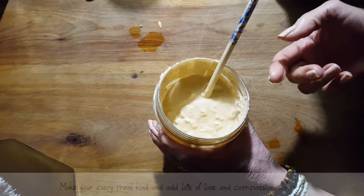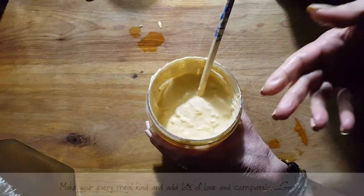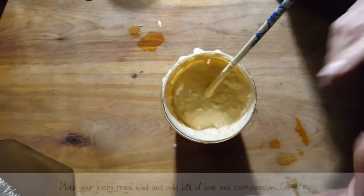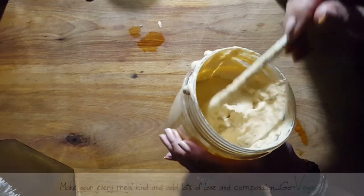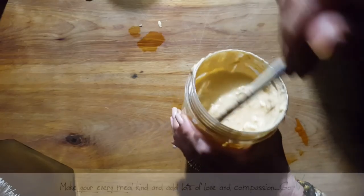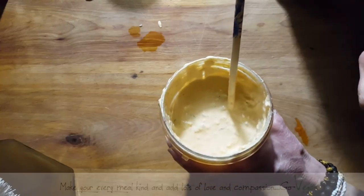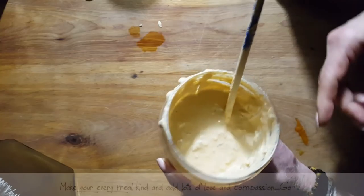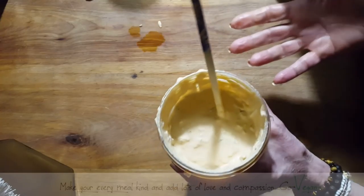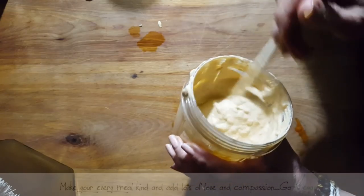If you want to make it sweeter, add a little extra maple syrup. But this is basically your mixture. You could put this on any slice of bread, for sandwiches, hamburgers especially. You could put it in a hot dog. You could put this on a raw burger — I'm not a hundred percent raw, I'm about ninety-seven percent. You can also use it as a salad dressing if you make it a little more liquidy.